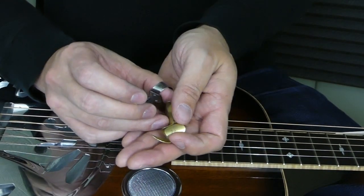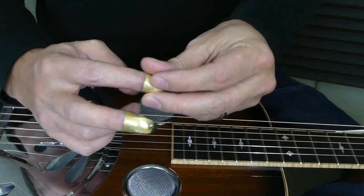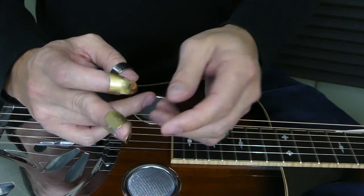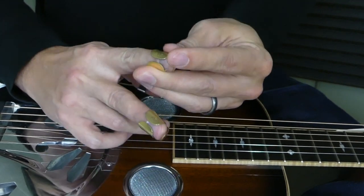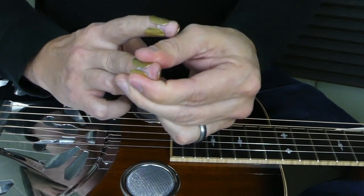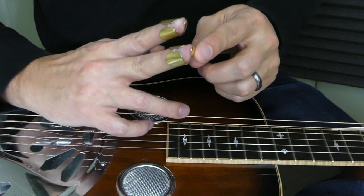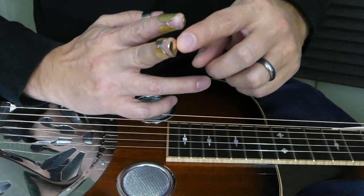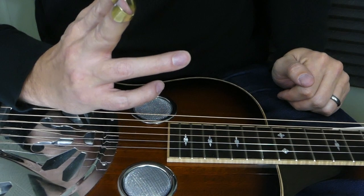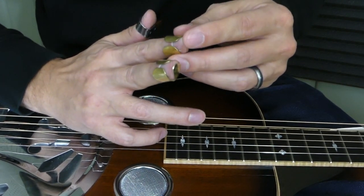The first thing a lot of people do when they get finger picks is put them on this way — but that's actually going to be backwards. What you want is that blade on the bottom part of your finger. Essentially that blade is acting as if you had a longer fingernail. Get them nice and snug on there. A lot of players like to bend their blade back even more over the top of their finger to get a warmer sound. These particular picks fit the contour of my finger nicely, so I just leave them as is.